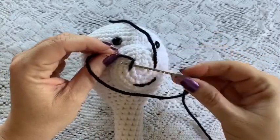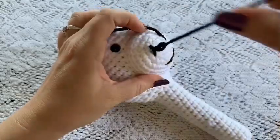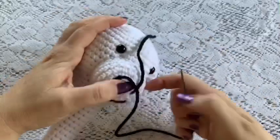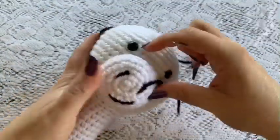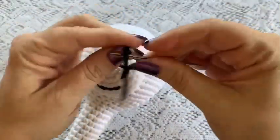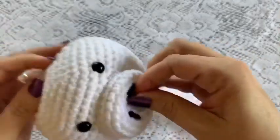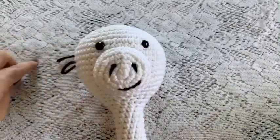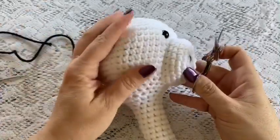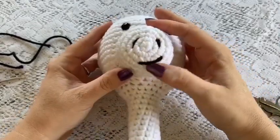Go under that stitch and tie your knot by going through the loop and pulling tight. Take your yarn needle back through that same stitch and push it all the way through the head to hide the tail. Do the same with the other tail — go back through the top stitch, poke it through the head, and snip off the excess. There we have our nostrils and our little half smile — it hides inside the head.